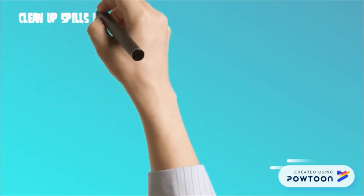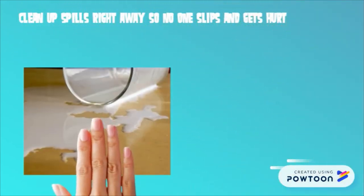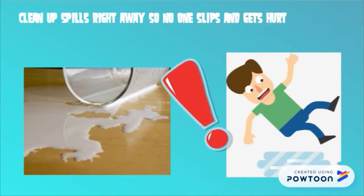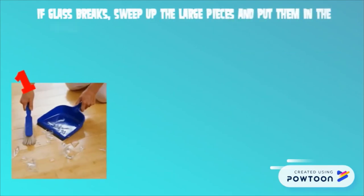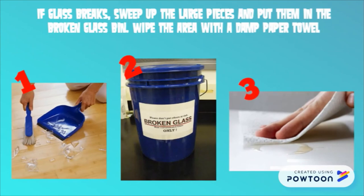Clean up spills right away so no one slips or falls. If glass breaks, sweep up the large pieces and put them in the broken glass bin. Then wipe the area with a damp paper towel.